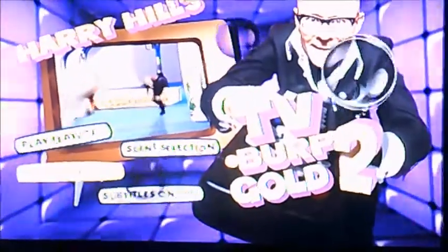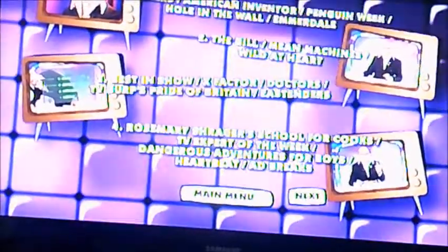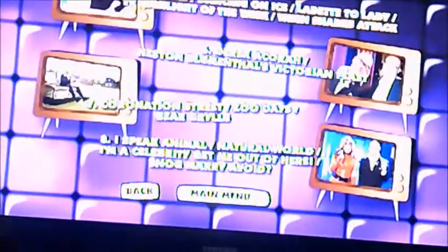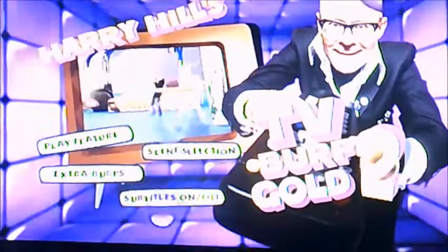And moving on to scene selection. So as you can see, it's got eight chapters to select — sorry, eight chapters I meant, not languages. Sorry if I said it wrong.